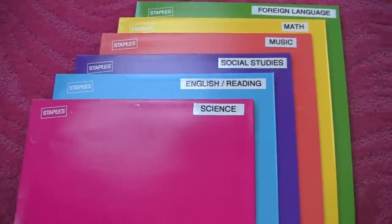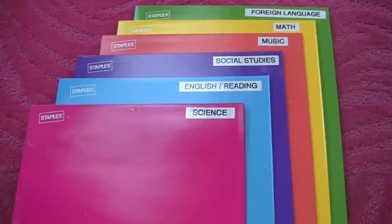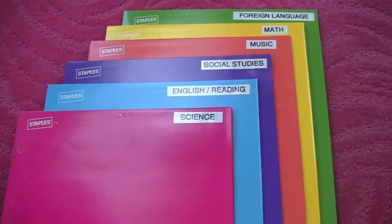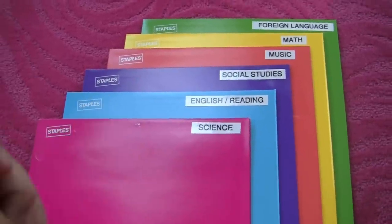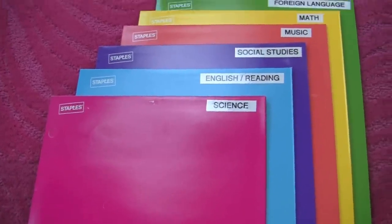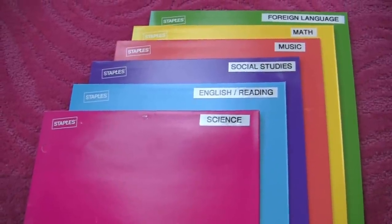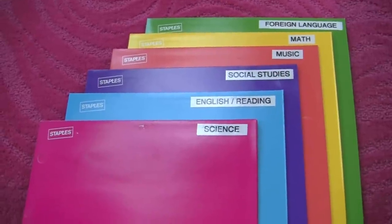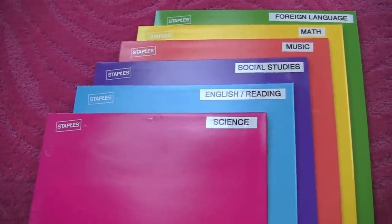If you're not a binder person and not really a folder person because folders don't hold enough paper, there's another product — it's a cross between a binder and an accordion. It doesn't look like an embarrassing accordion; it just looks like a binder but accordion-style where you can shove papers inside with no rings. I really wanted to show it in this video but it's only available online, and I wanted to do the video before school started. I'll order it and show it in a separate video — it's great for people who love to pile instead of file.